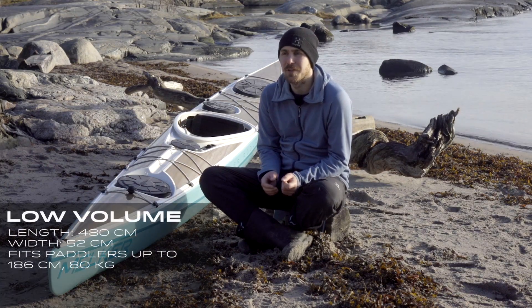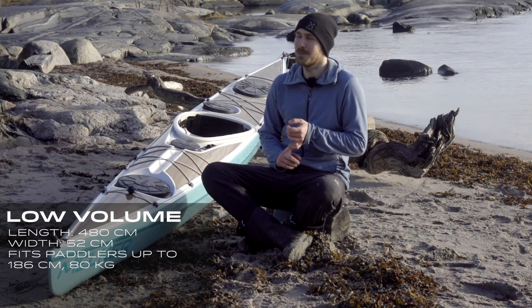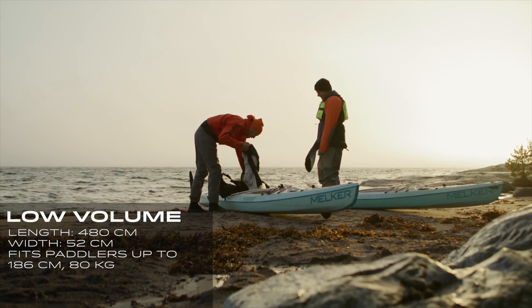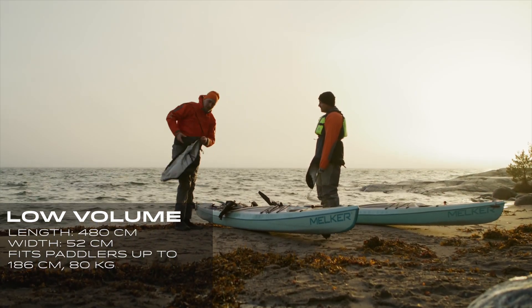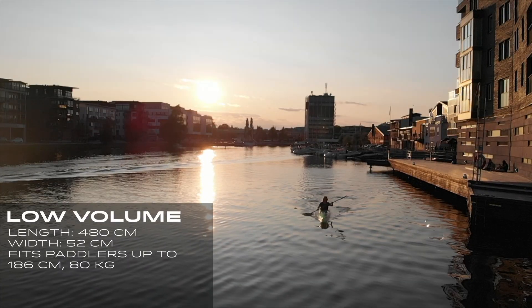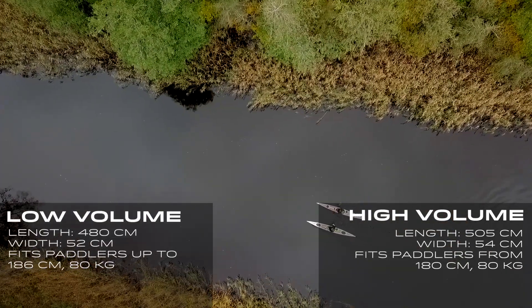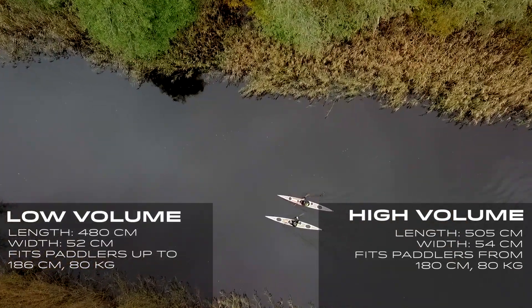The Mölkur Rödlaga comes in two sizes. We have the low volume for people up to approximately my size — I'm 186 cm tall and 80 kilos, talking metric systems, we are from Sweden after all. Then we have the high volume, which is basically from my size and up, so 80 kilos plus I would recommend.